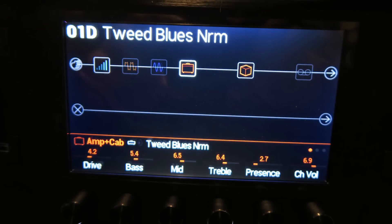All right, so the last preset of Bank One is called Tweed Blues NRM, which I'm assuming means normal. Here it is on the neck and the middle pickup.